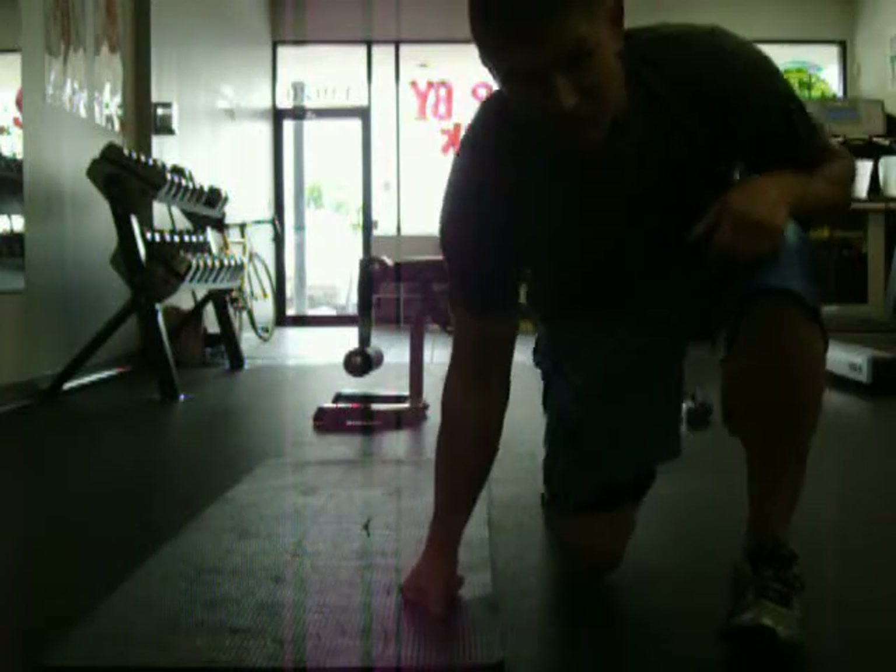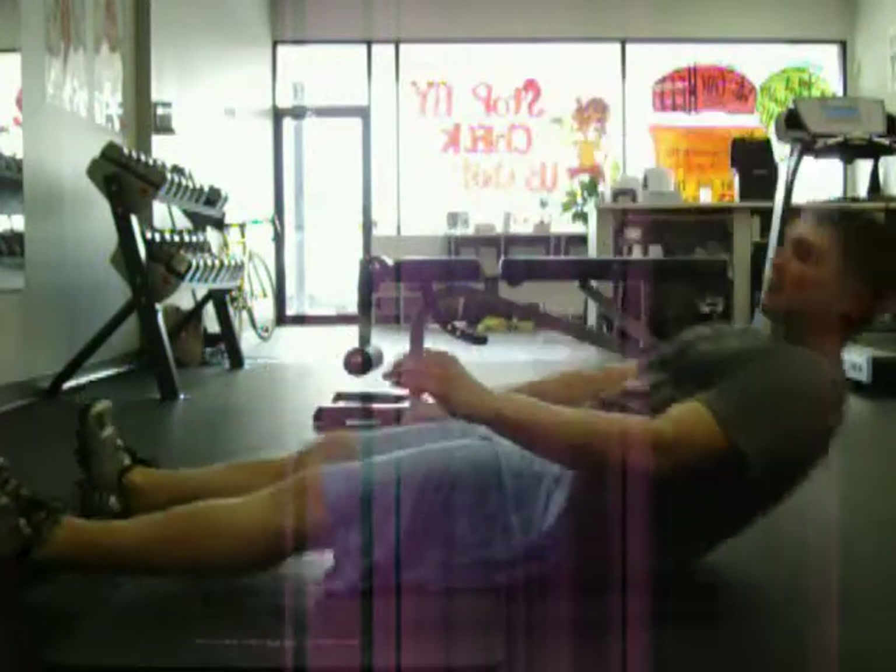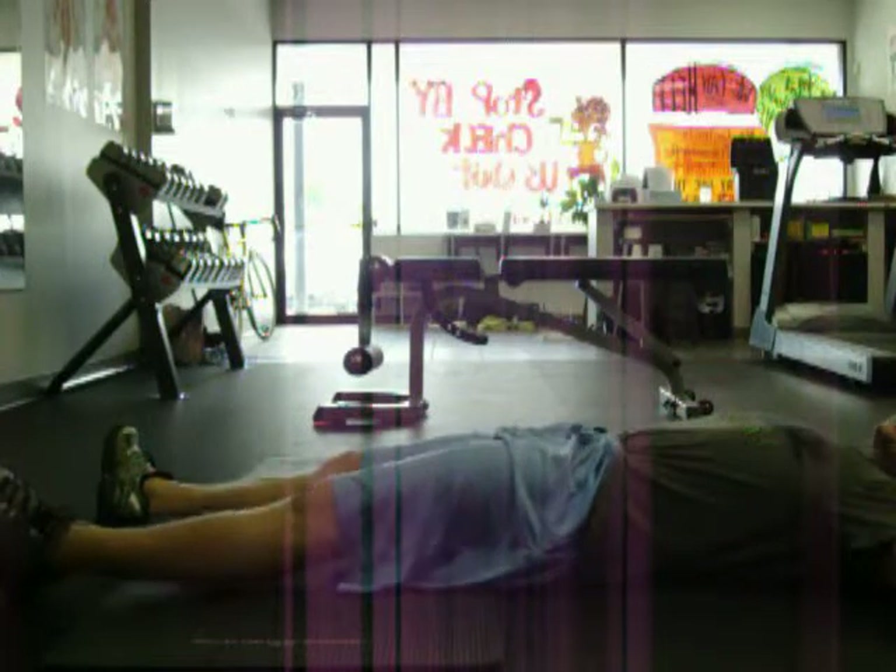I'm going to demonstrate a windshield wiper. This is a great core exercise. You're going to lay flat on your back, arms at your sides.